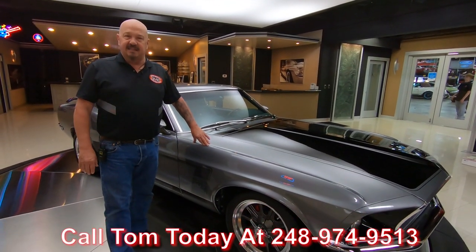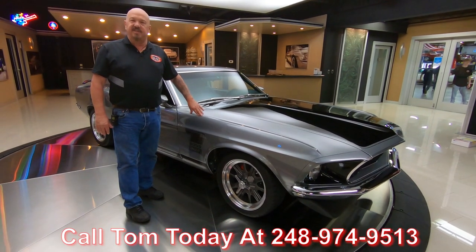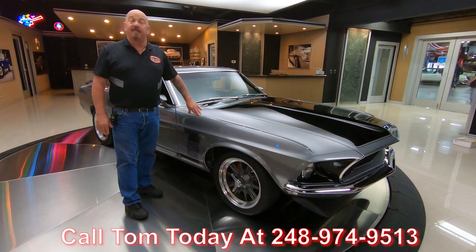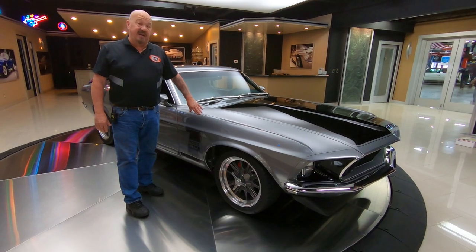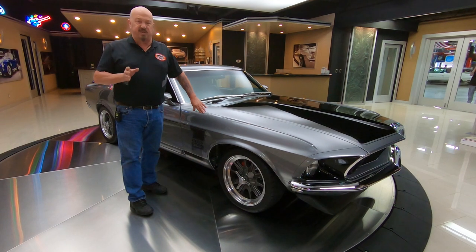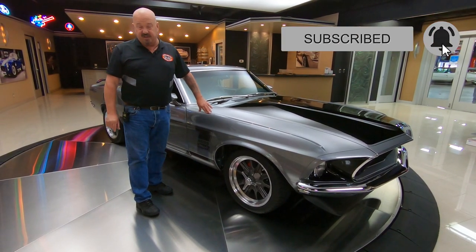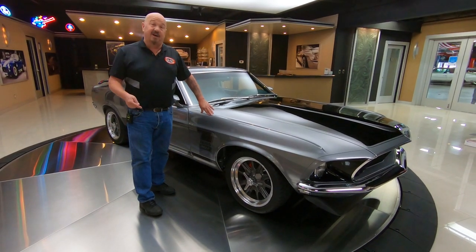Please feel free to call Tom anytime at 248-974-9513. You can check us out on our website at VanguardMotorSales.com. We're posting about 40 new videos every month on YouTube, so make sure you subscribe to our channel and hit that little bell so you get a notification every time we get a bad-ass car like this one in.